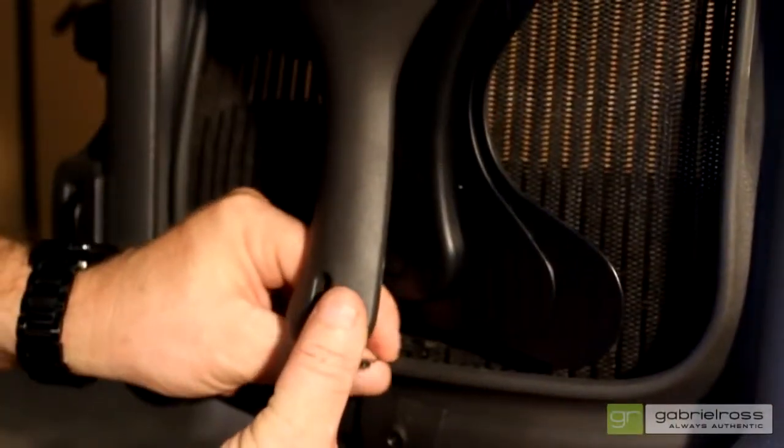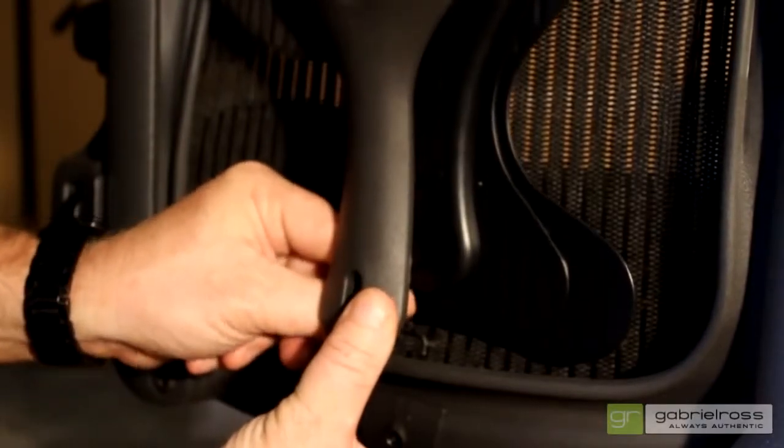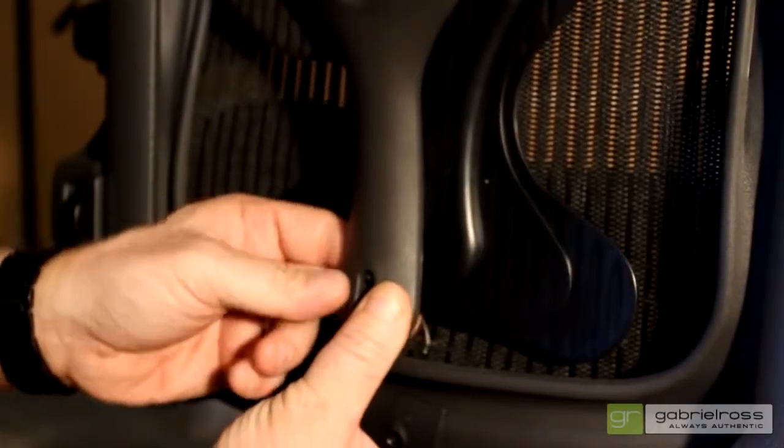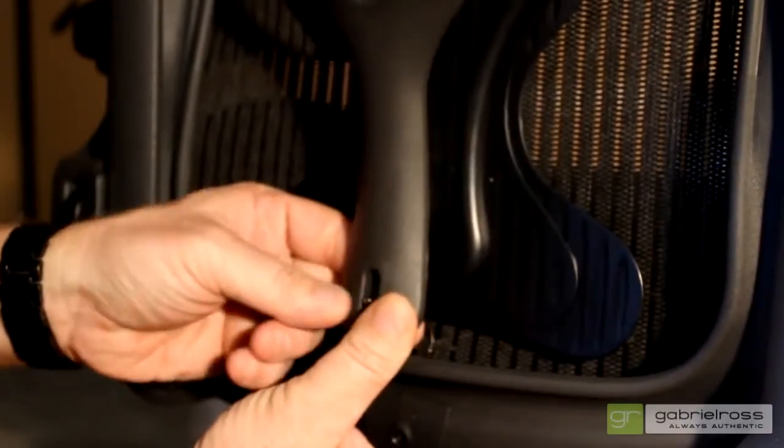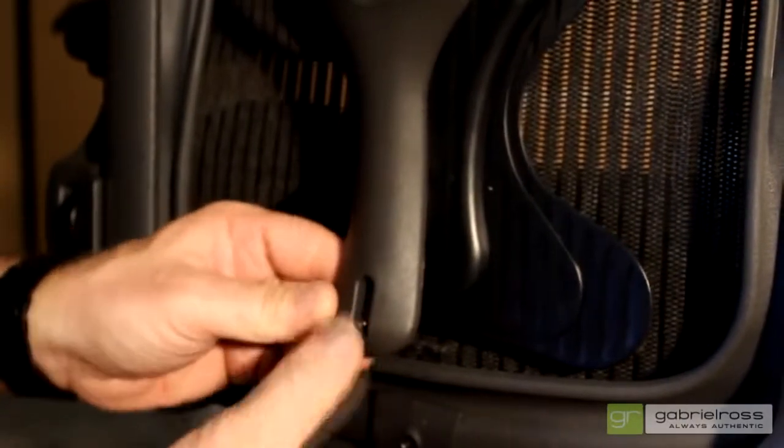Now, depress the base of the wishbone, and feed the cable bead through the cable clip. Slide the cable down to lock it in place. You are now ready to enjoy your fully loaded Aeron chair.